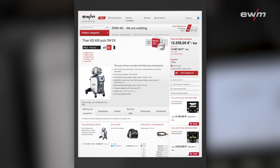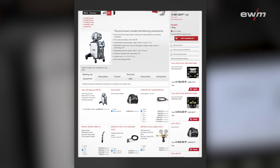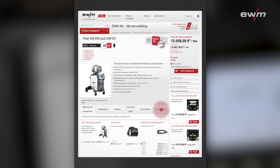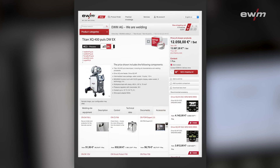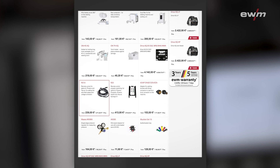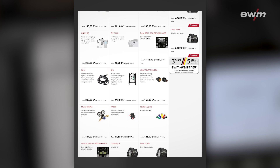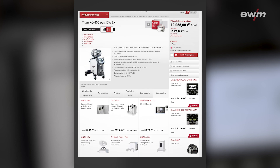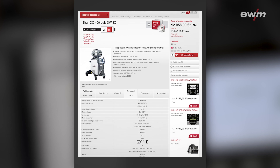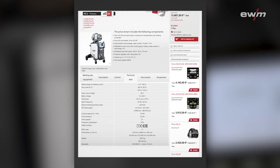Now we can see the product page for the Titan XQ 400 Pulse. On the first page you see the welding power source with all necessary equipment for welding. On the accessories section you can find a lot of useful accessories for your daily work, like a torch holder or a remote control that allows you to control the machine from far away. On the technical data section you can see the exact technical data of your welding power source, like the duty cycle and all other information.